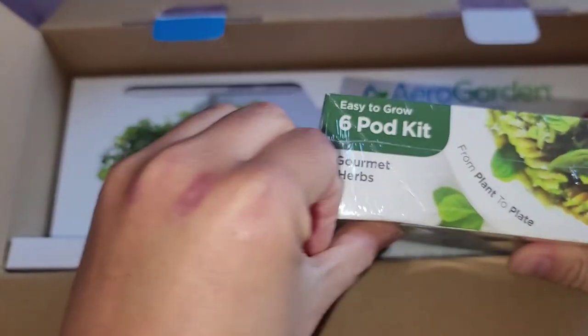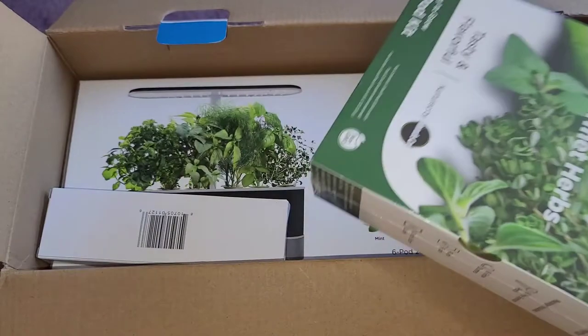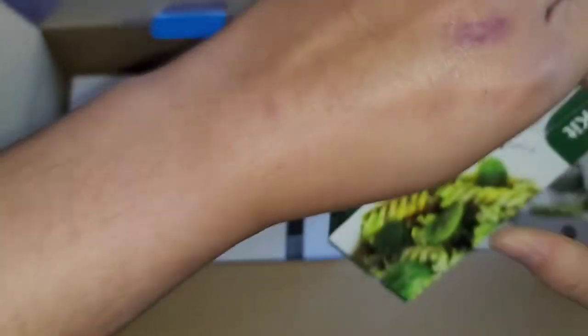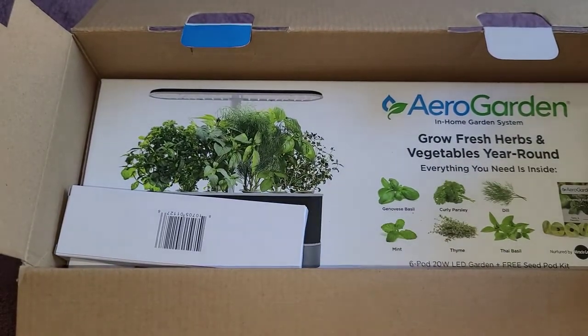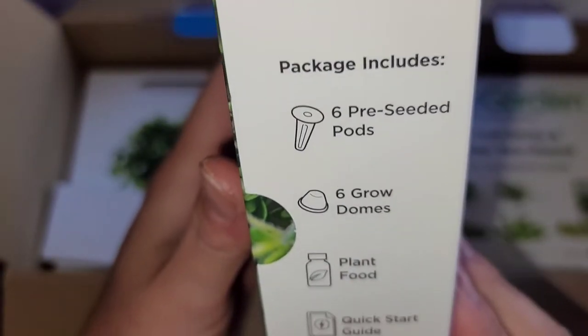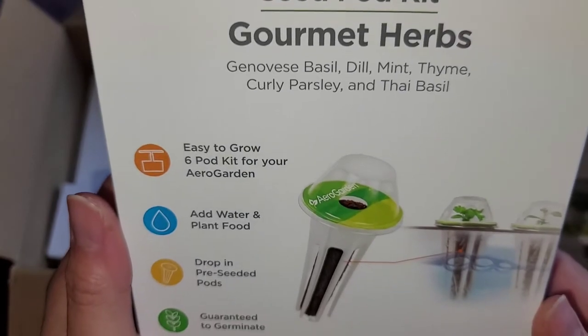Setting the tomato stuff aside, we've also got the herbs. It opens from this side, so that's easier. Six herb pods. This is more of an unboxing — I don't know if I'm going to do the whole growing and showing. Maybe I'll do some updates over time.